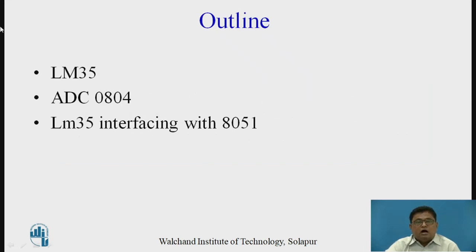The outline of the sessions: first we will see the LM35 sensor, then the signals for the ADC 0804, and how to interface LM35 with the 8051 controller through ADC 0804.